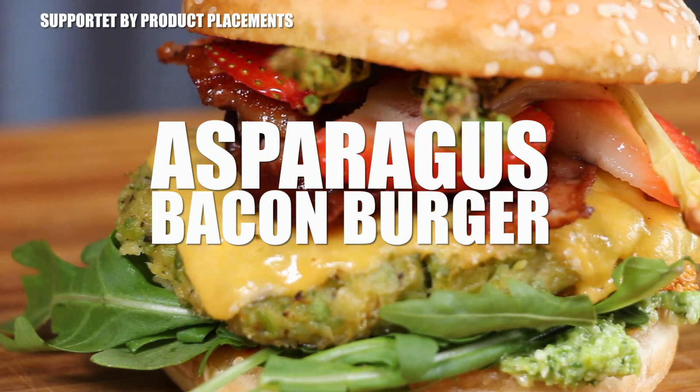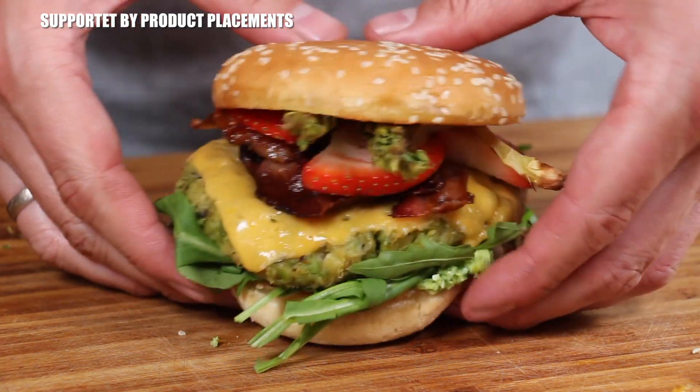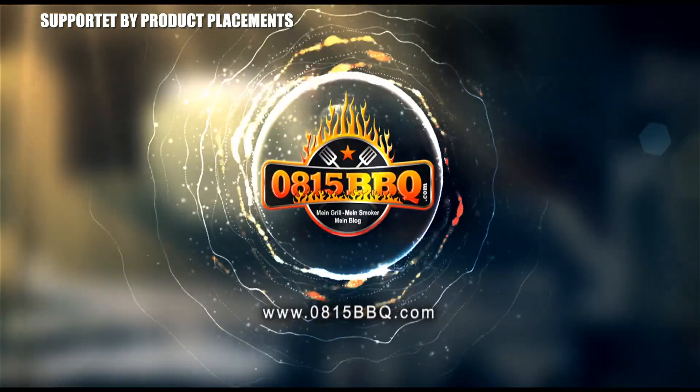Alright folks, today I'm going to show you how to make this awesome looking asparagus bacon burger. Stay tuned, it's time to grill!